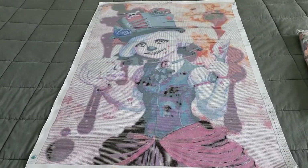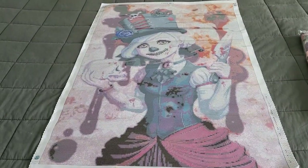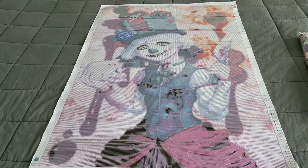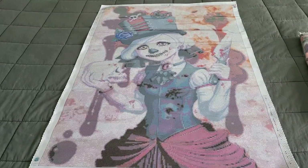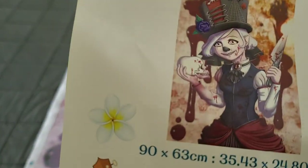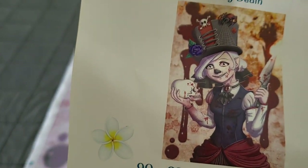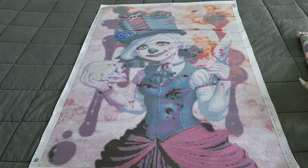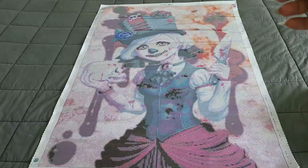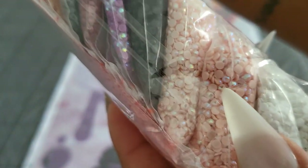There we have it - isn't it gorgeous? A 90 by 63, which is 90 up and 63 across. I'm going to have to get quicker at my kits again because this is absolutely stunning. Here is what that image is going to look like - absolutely love it, and again perfect for Drills and Chills, a nice little Halloween canvas.